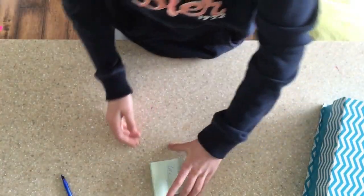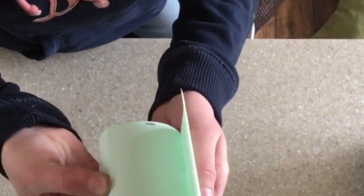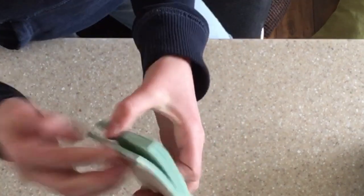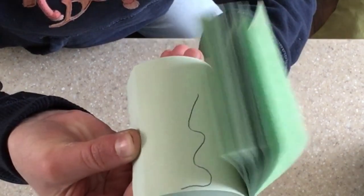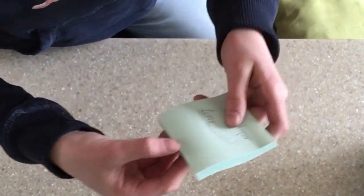I'm going to put this back up here again so I can show you. I don't really want to but in order to show you I need to. Okay, so here it is. I'm going to do it really slow so you guys can see.